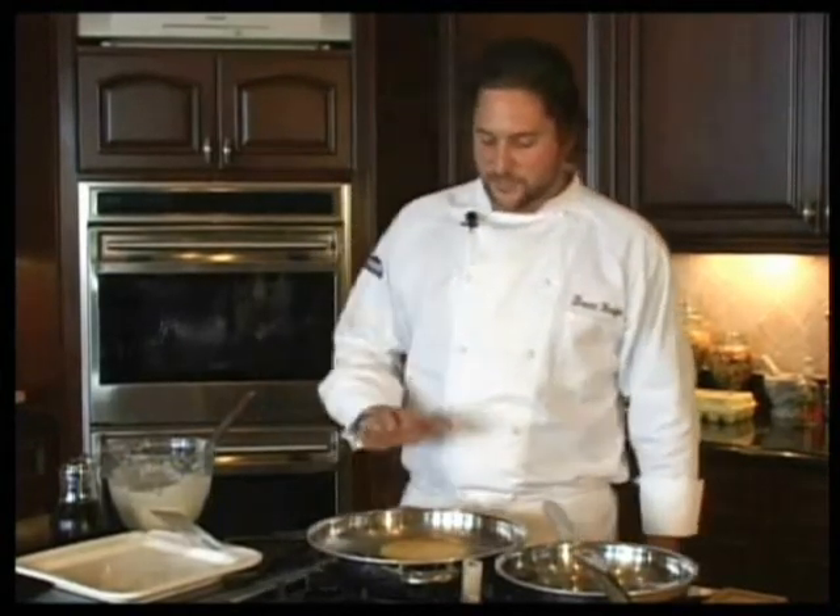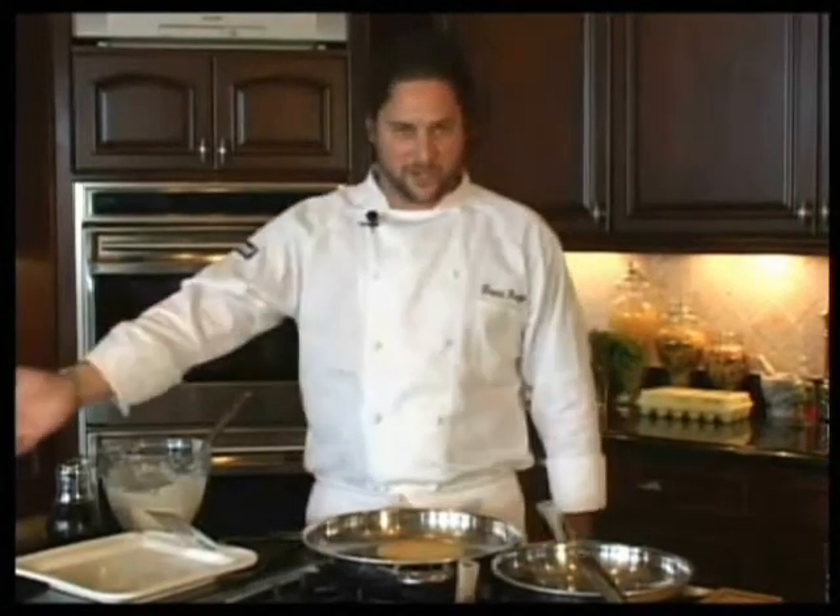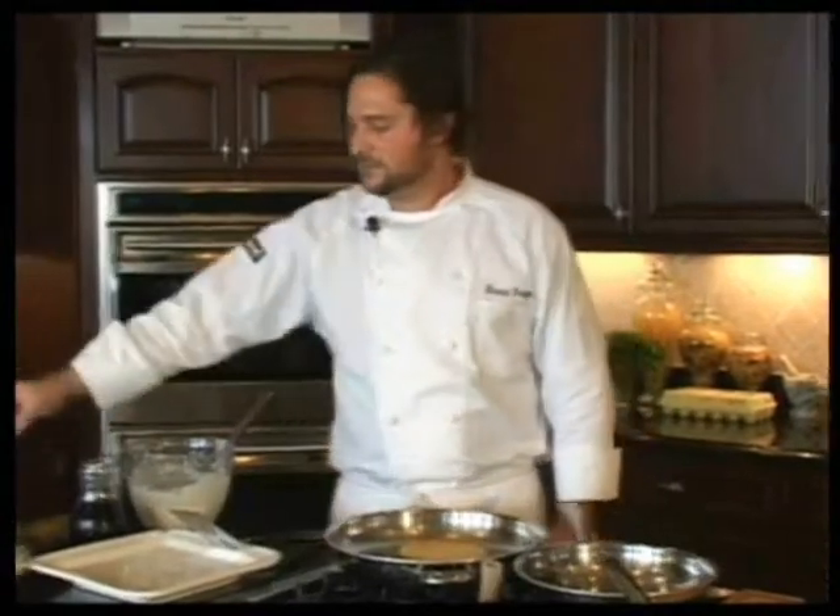We've got our pancakes going in here. Now, what we did is we started off with a very clean pan. You have to have a clean pan, otherwise you'll have problems with sticking. We're actually going to teach you two techniques. Cleaning is obviously the most important one. The second one is proper heat. You're going to cook the pancakes on the same temperature you're going to cook the eggs. We're using a medium heat, just like we did with the eggs, and we used butter instead of cooking spray.